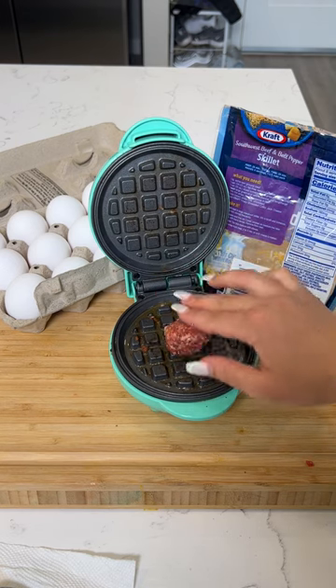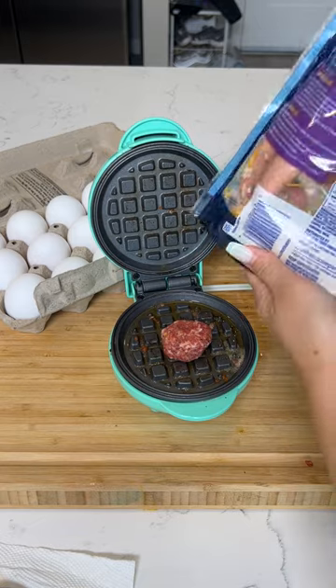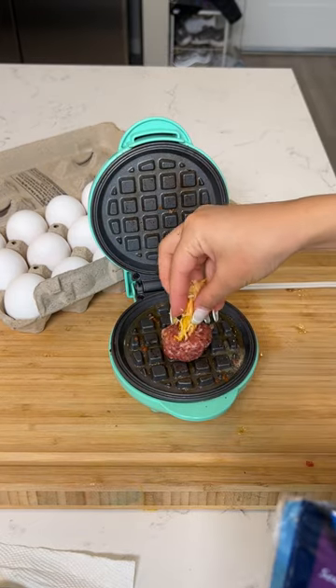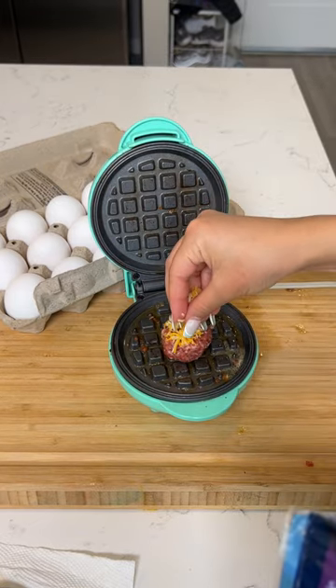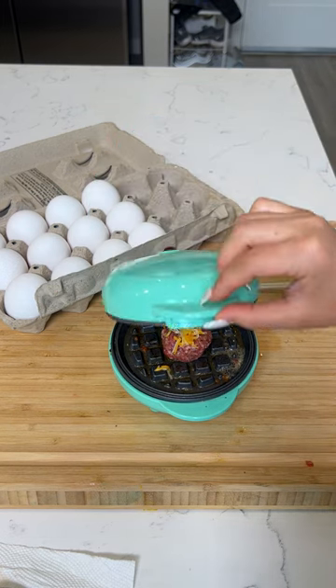You're going to place your little patty right there. I'm going to add just a little bit of my Colby Jack cheese just for it to melt nicely. Perfect. I'm going to shut it.